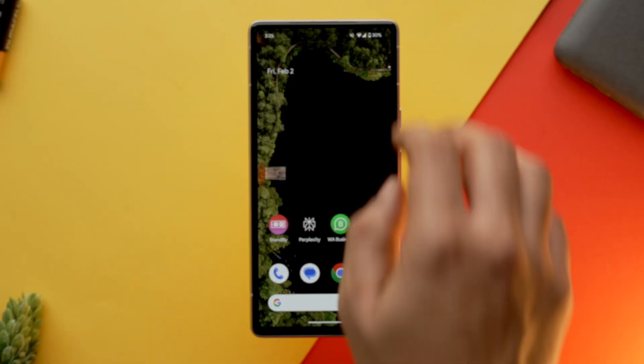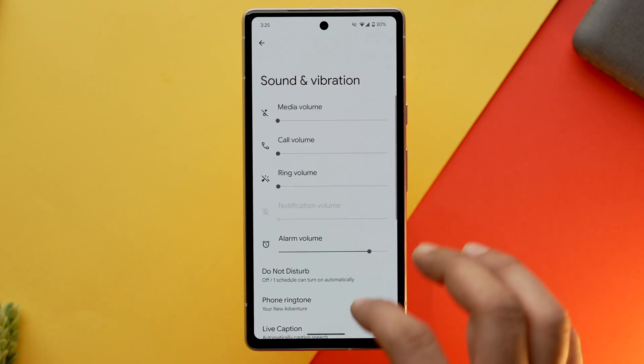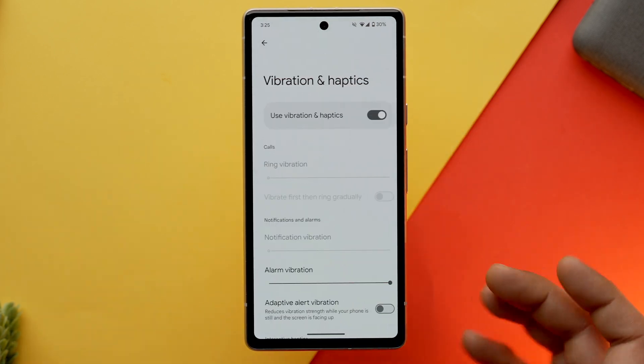If you want to take it to the next level, you can also disable vibration and sound feedback system-wide. To do that, go into the settings app, select sound and vibrations, and turn off the vibration and haptics toggle. Next, turn off tap and click sound as well.